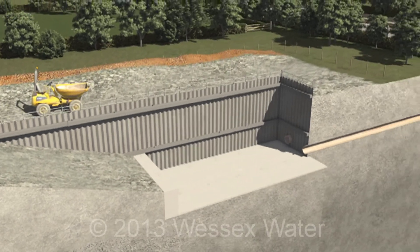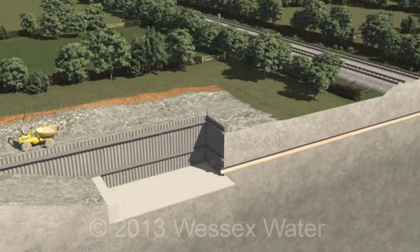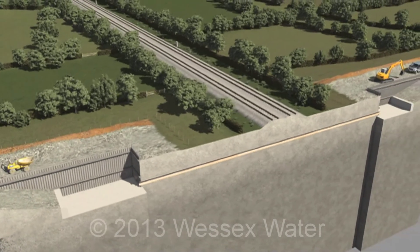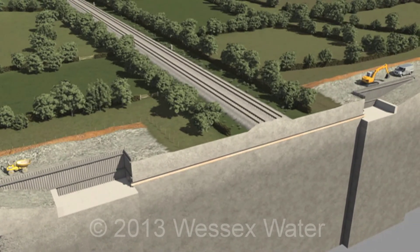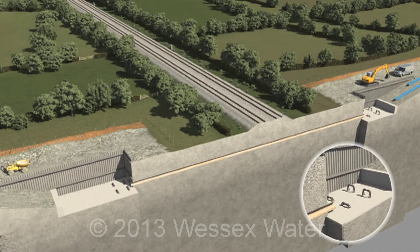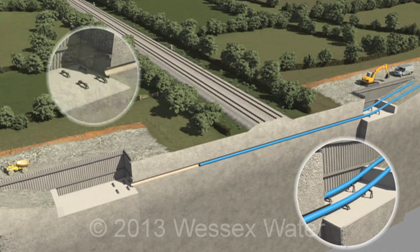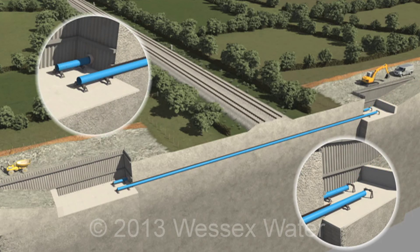We usually install two or more auger bores side by side, so if one of the new crossings starts to leak, we can still use the second. The crossing is then ready to be connected into the pipeline as it progresses across the fields.